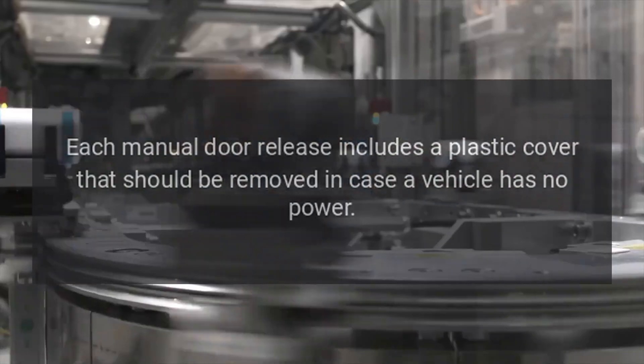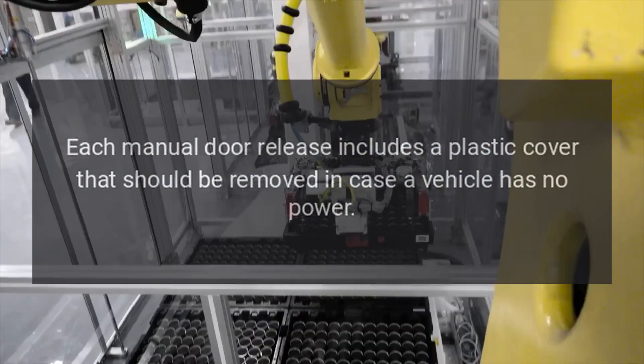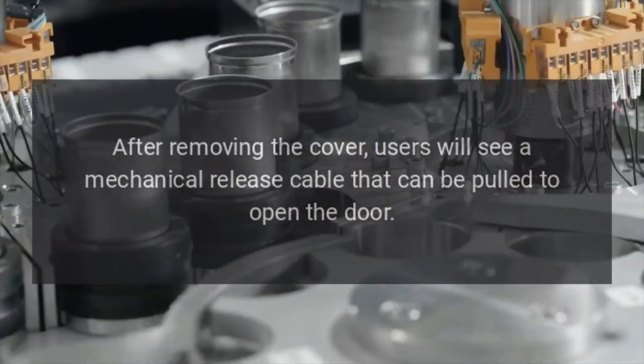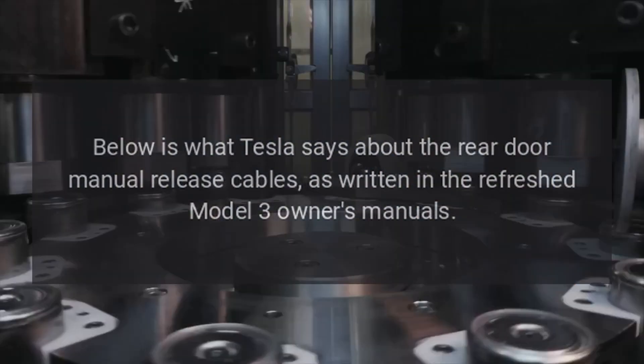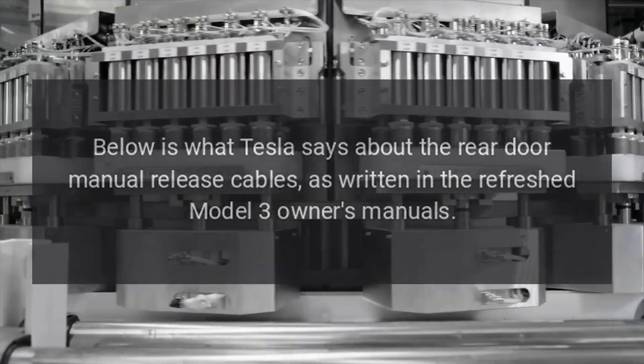Each manual door release includes a plastic cover that should be removed in case a vehicle has no power. After removing the cover, users will see a mechanical release cable that can be pulled to open the door. Below is what Tesla says about the rear door manual release cables, as written in the refreshed Model 3 owner's manuals.